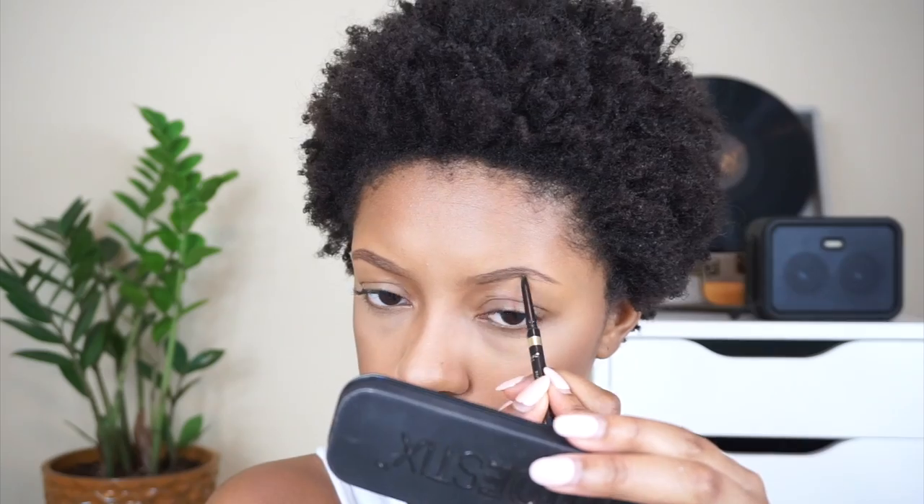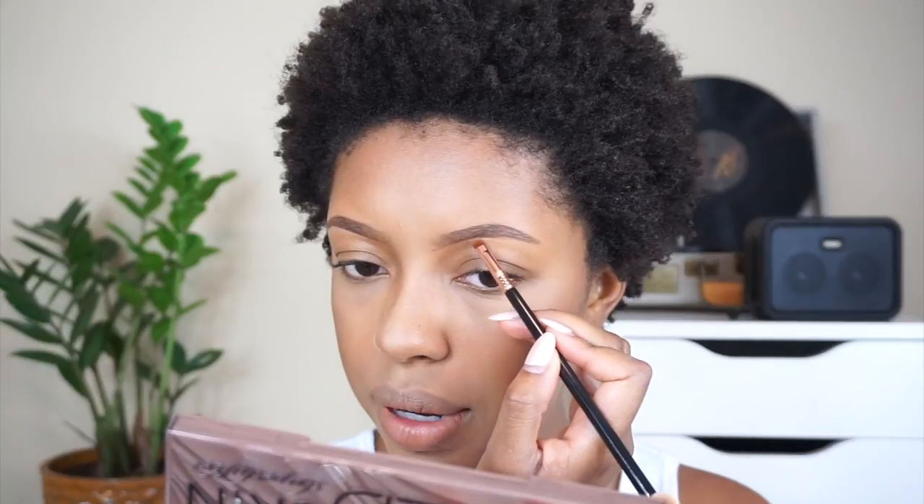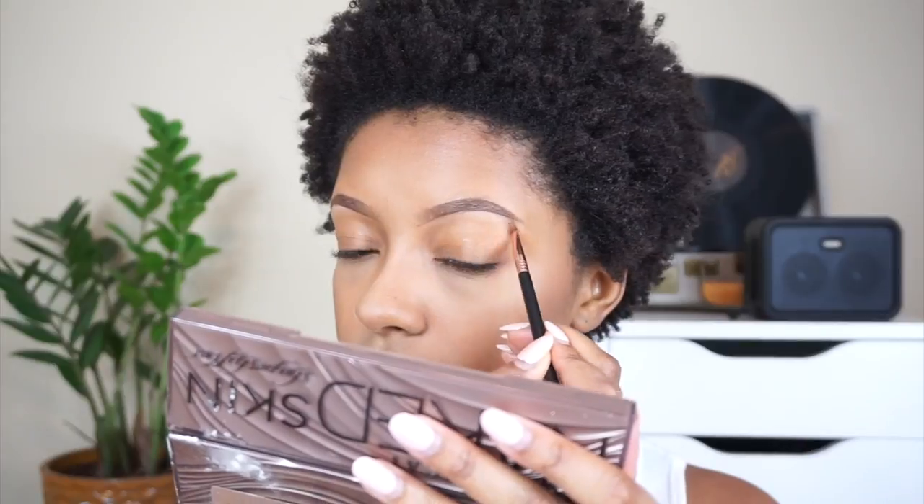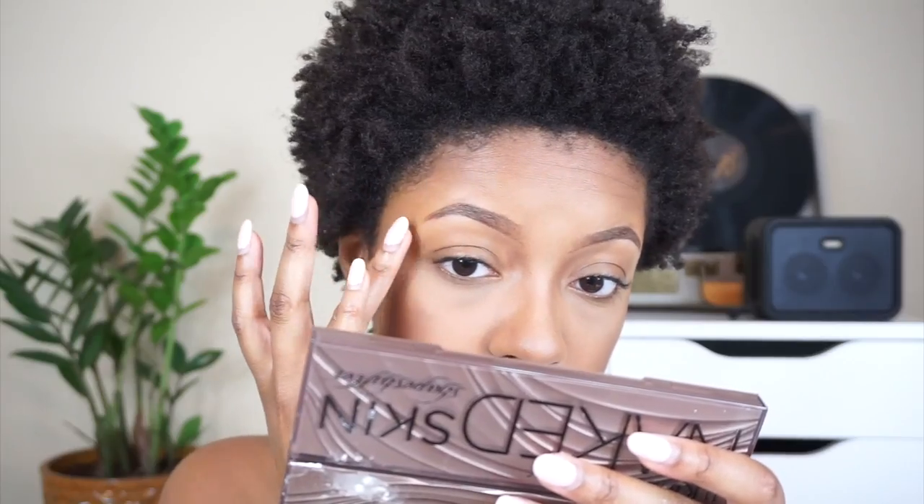For brows, I'm going in with the L'Oreal Brow Stylist in brunette. If you want to get your brows professionally done before your wedding, give it at least one week beforehand — you could have a reaction to wax or threading if it's your first time, and you don't want irritation on your wedding day. I actually recommend learning to do your own brows at home with tweezers and a razor; it's cheaper and you can do it anytime.